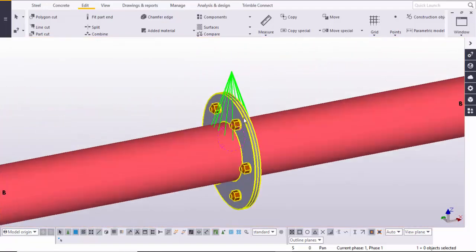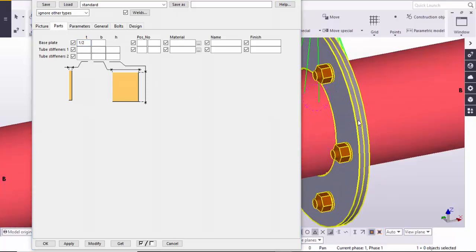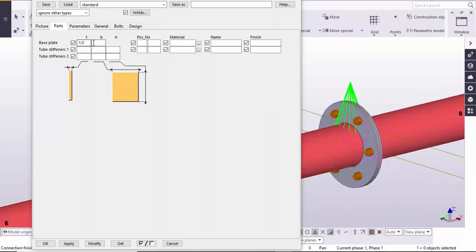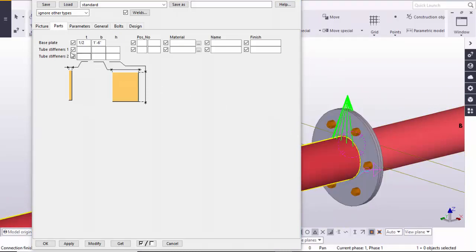For editing, double-click on it and close it. Go to the Parts tab — here you can see the base plate. In the base plate we are going to set half-inch thickness. When I click Modify you can see the thickness changes. Now the thickness of this connection plate is half inch. You can also control the diameter of this connection plate — for example, I am going to take 1.5 feet (1 foot 6 inches). Click Modify and you can see the diameter of the connection plate is now 1 foot 6 inches.